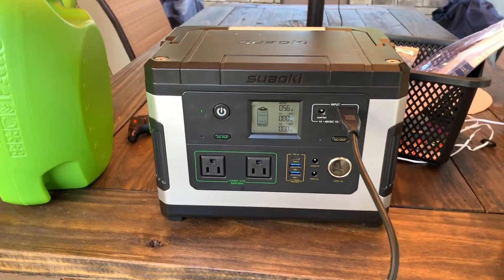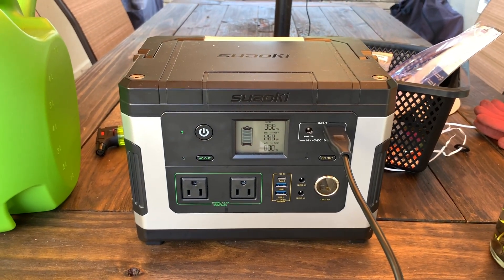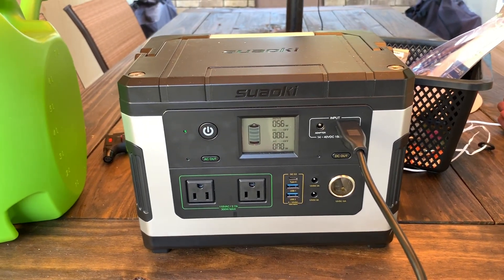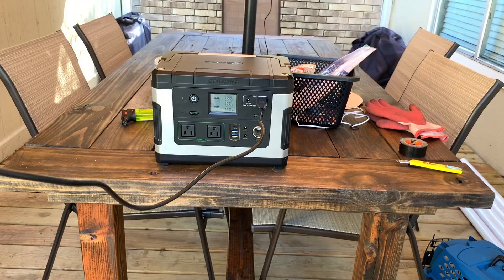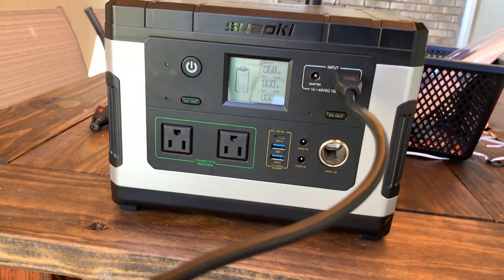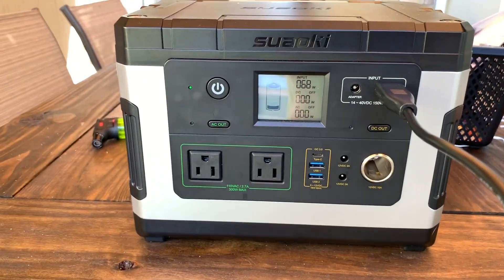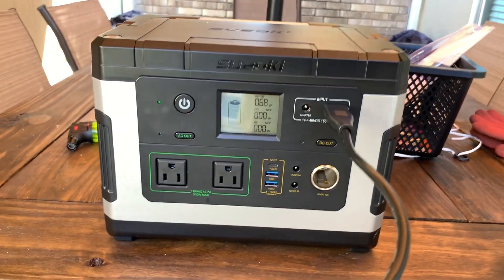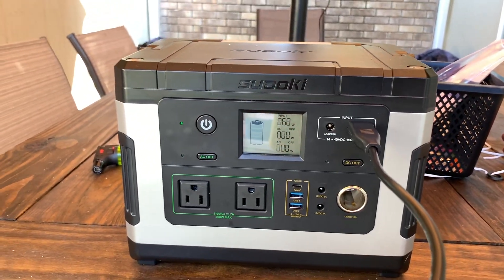I'm going to let this run all day and see where we wind up. I'll move the solar panel a little bit once the sun moves and change its position. Okay, it's been about almost exactly an hour — I'm at 68 watts and still on the first blip. The sun's really coming out; I've seen it up to like 75 watts, almost 80 watts.